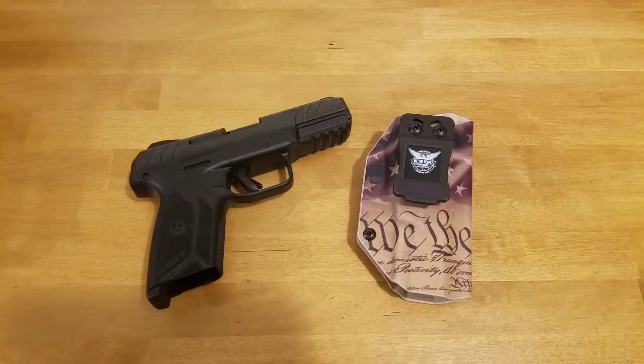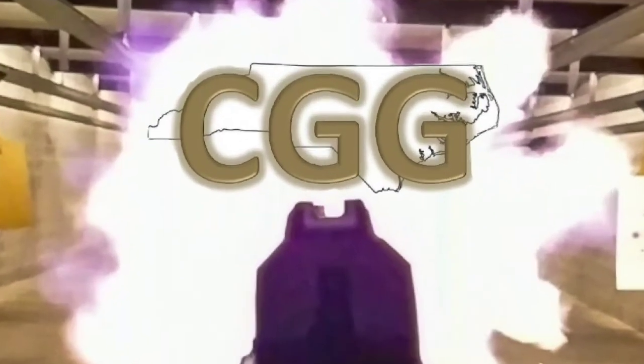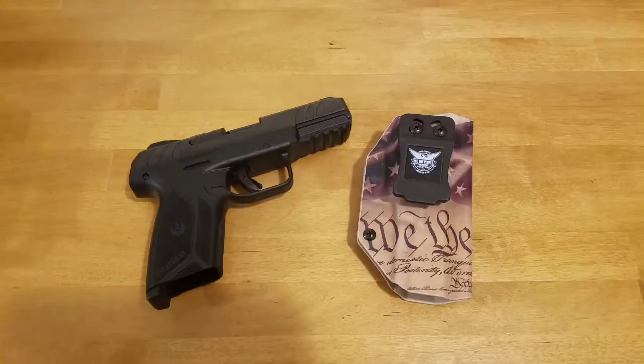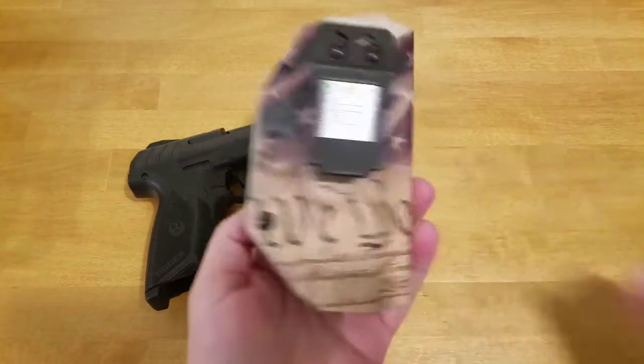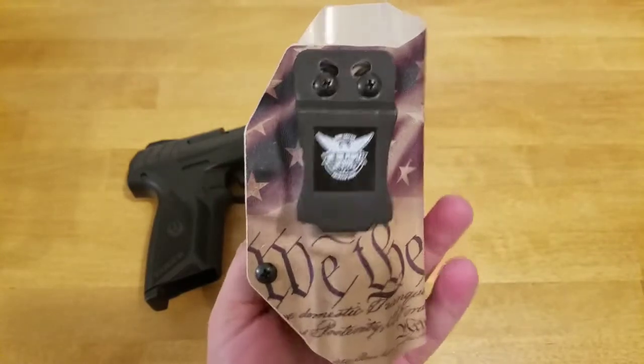Today I'm going to talk about the good and the bad of this We The People holster. Hey everybody, Carolina Gun Guy here. I recently picked up this We The People holster and wanted to talk about it real quick.